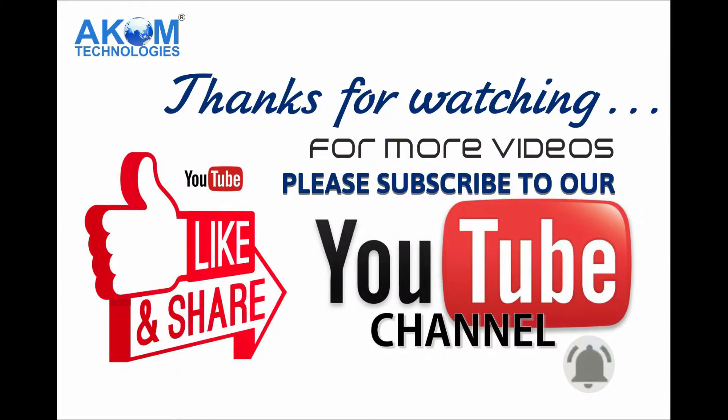So friends, I hope you liked this video. Stay tuned for more videos — I will cover the configuration part of the CASQ SIP Paging Gateway in the next video. If you have any queries, please let me know in the comment section.